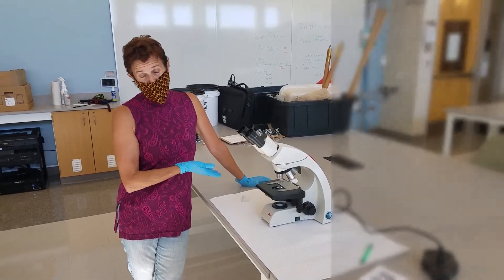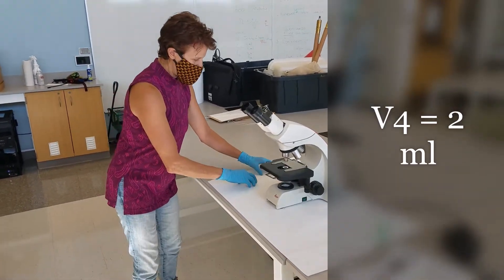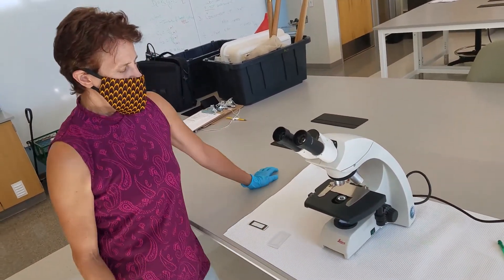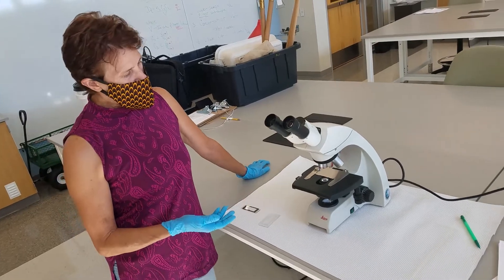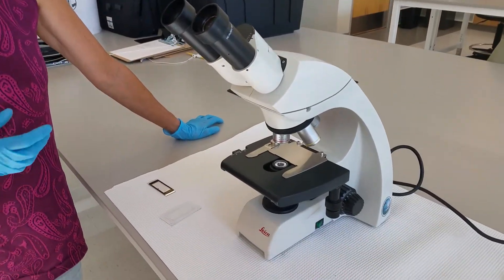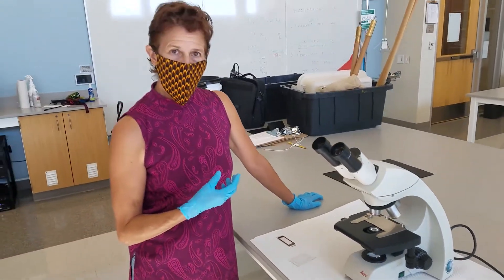We've got our two sample slides prepped — there they are. And we have these nice light microscopes, and so we're going to magnify so that we can see.